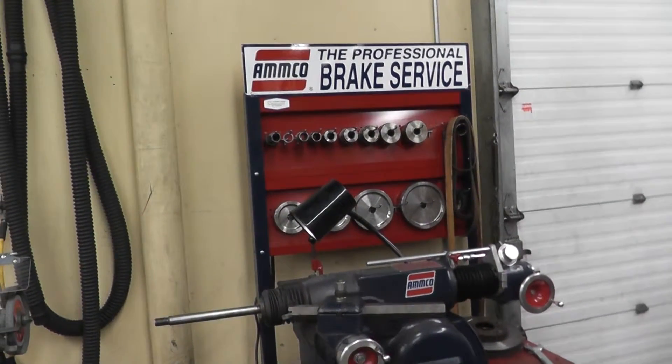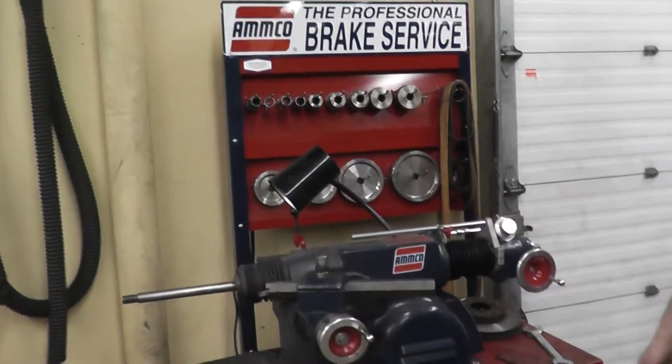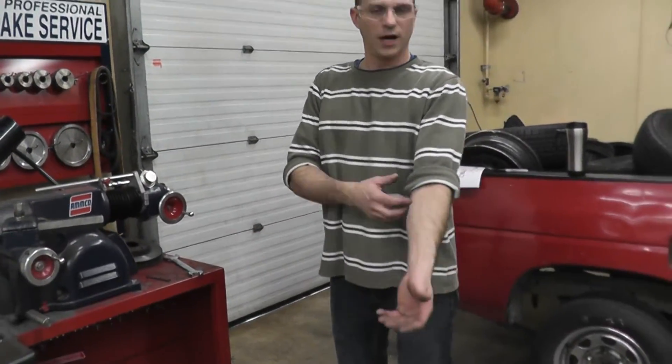To machine our brake drum, we are going to use the M-code brake lathe. The safety tips are: safety glasses on, no rings on your hands, sleeves up, and tie back your long hair.